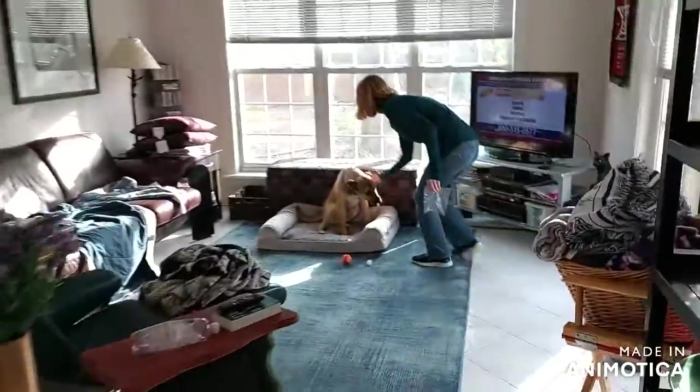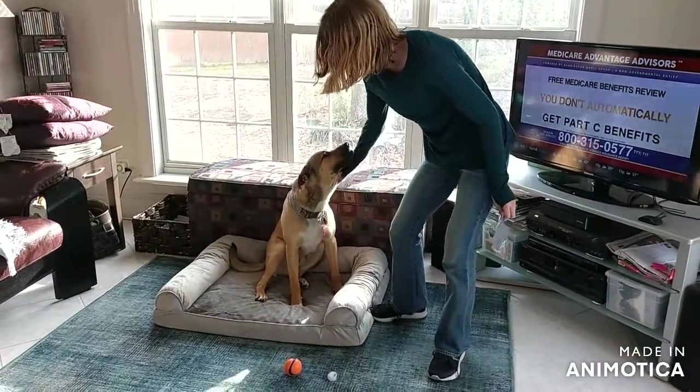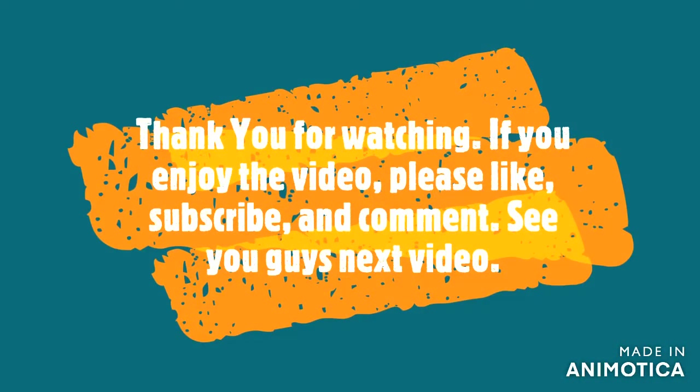Sorry that this took so long to upload — I was going to upload it on Wednesday, but we were having issues and I couldn't. Thank you guys for your support and being patient with me.